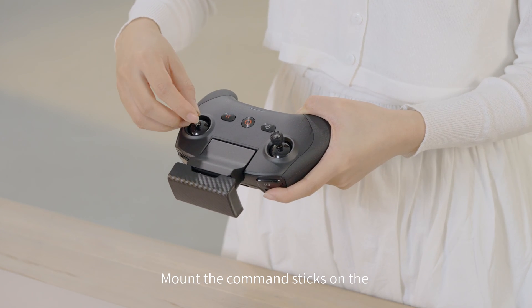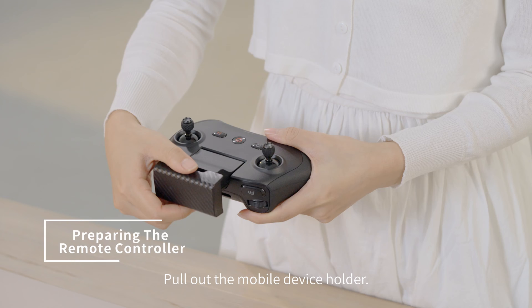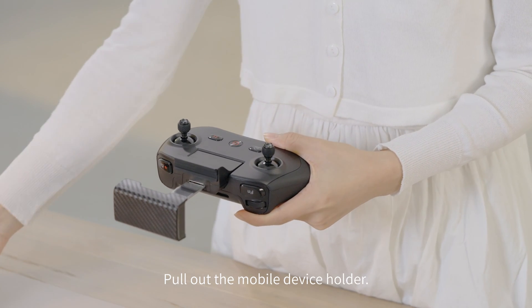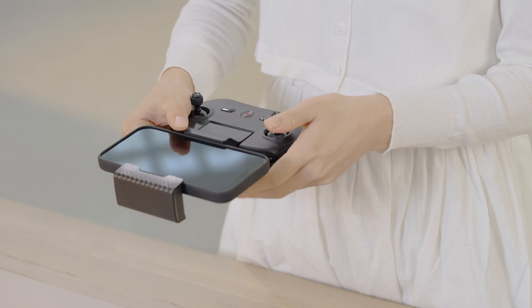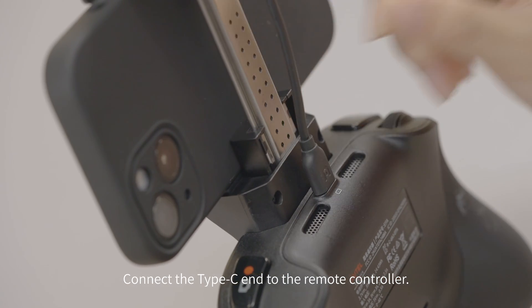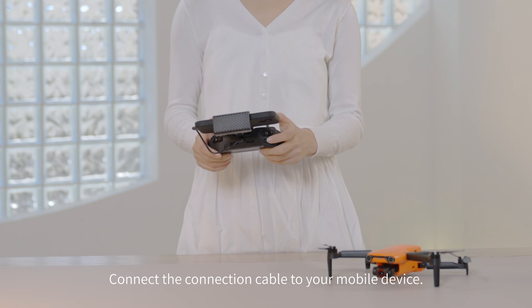Mount the command sticks on the remote controller and screw them in place. Pull out the mobile device holder and put your mobile device into it. Connect the Type-C end to the remote controller, then connect the connection cable to your mobile device.